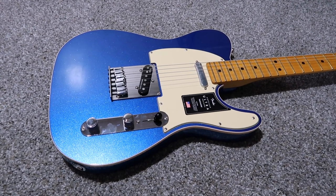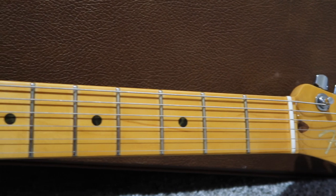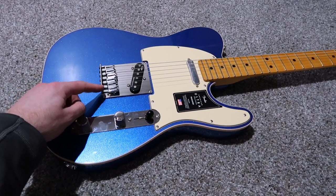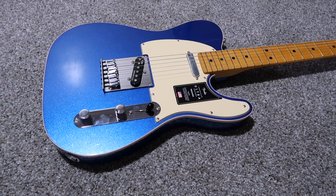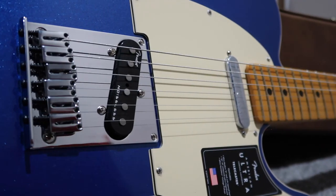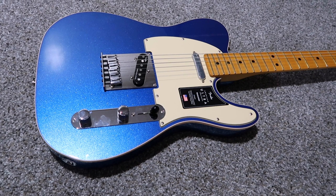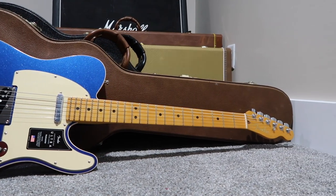Maybe 15 years ago I had a 52 Reissue Telecaster — butterscotch with the black pickguard and the maple neck. I think I prefer a maple neck on a guitar, which is funny because that's the only guitar I've ever had with one. I ended up trading it shortly after I bought it because it had the bridge with the two-and-two saddles and I couldn't get the guitar to intonate to my liking. It eventually wore on me and I got so frustrated. I didn't want to buy a new bridge and replace the ashtray because then it would be a 52 Reissue mostly with a different bridge, which I thought was silly. So I decided one day there would be a Telecaster I liked with a bridge you could intonate every string, and I would buy it — so here we are.